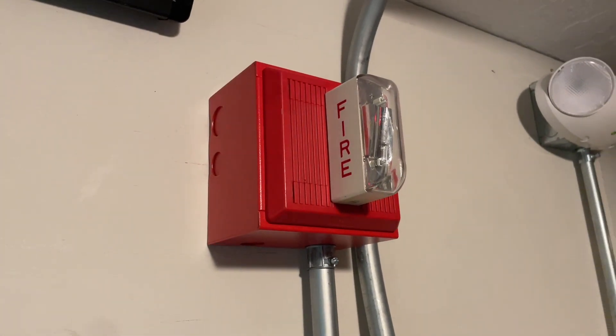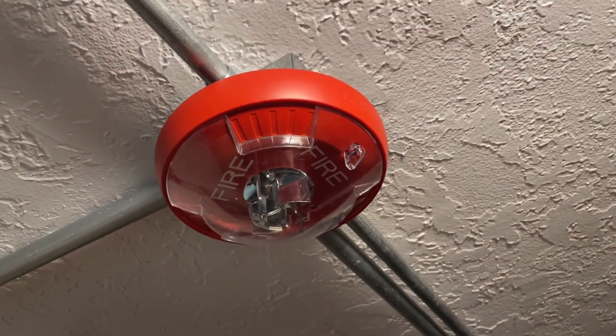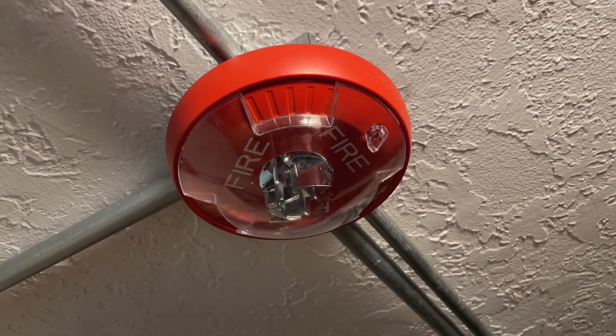For our notification appliances, we have a Wheelock MT set for code 3 tone and mounted to a 4-inch backbox. We also have a Wheelock Exceder ceiling mount strobe set for 15 candela.